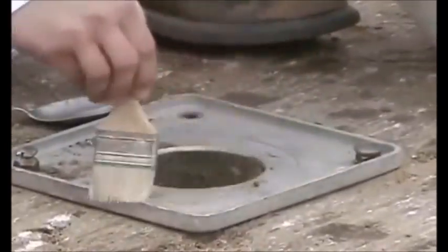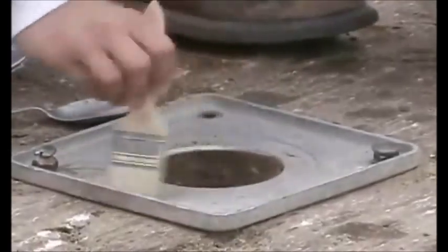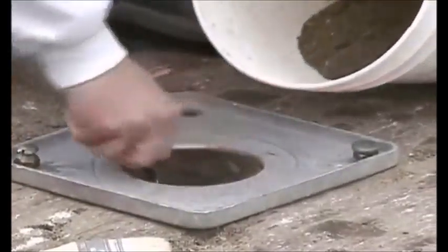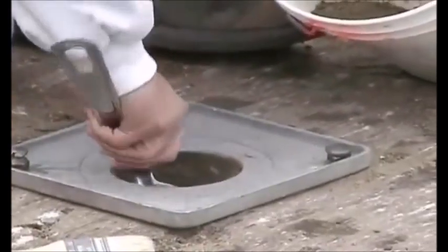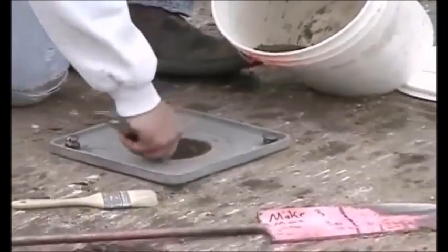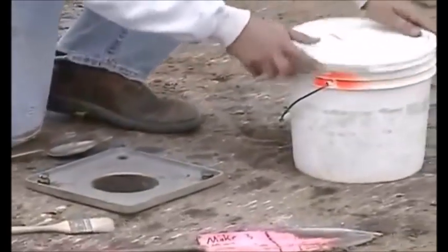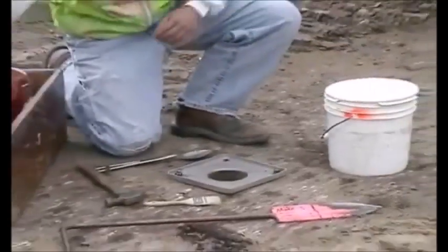Remove the material brushed into the hole and place it in the container with the rest of the soil. The wind and sun can quickly draw moisture out of the soil removed from the test hole. Therefore, a cover should be placed on the sample container before proceeding with the rest of the test.